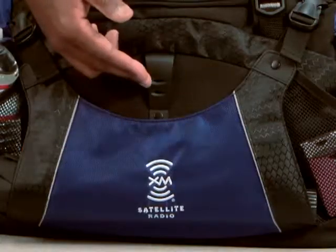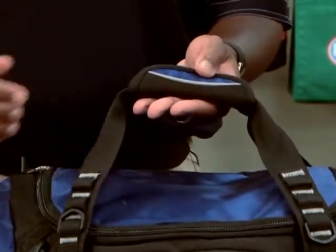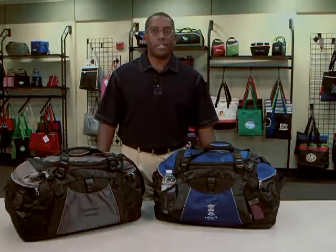This bag gives you a dual decoration location. Here you have your primary location and your second option here for maximum brand exposure. There is also a Velcro grab handle at the top of the bag. This bag is perfect for any sporting event, health and wellness program, or as a registration gift for a fitness center.